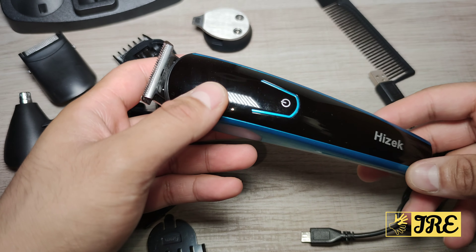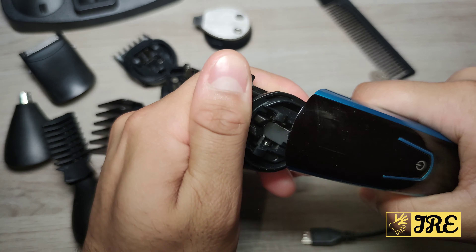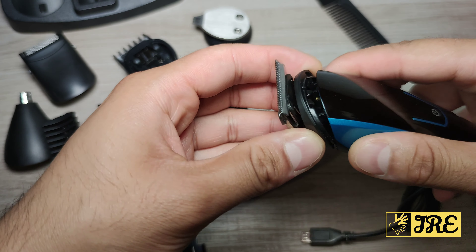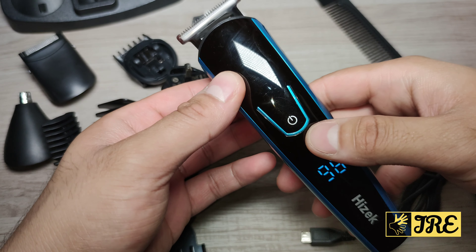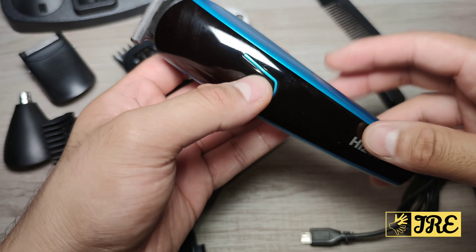It's also 100% washable and easy to take off as well — you can take it off, clean everything, wash it, and just push it back in. The button to operate it also has an LED screen telling you the amount of battery life remaining before you need to recharge.